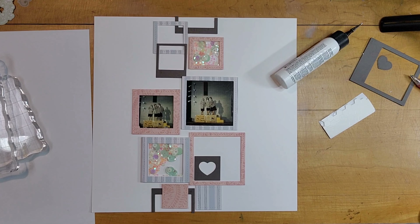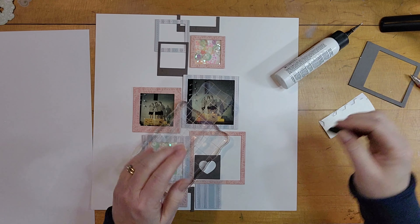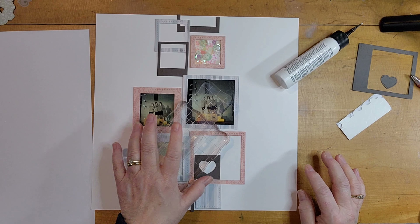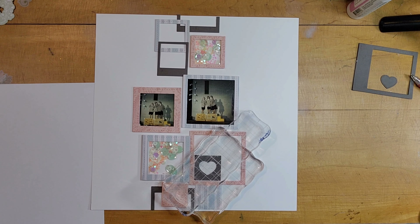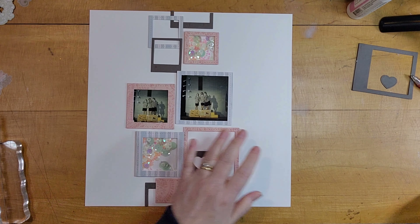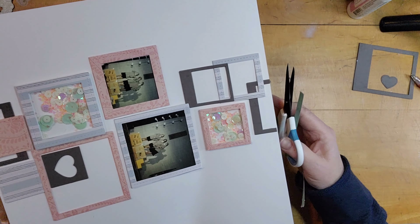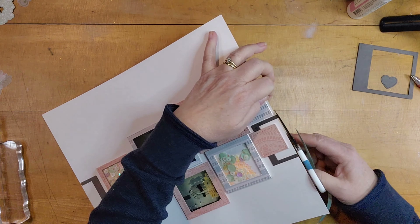I just put on a podcast and watched that while I did my die cutting and gluing. Now I have things glued down where I want them. I'm using some clear blocks to help some pieces adhere a little flatter. I had to use a second piece of white cardstock because I didn't want to lift things and lose their placement, so I just transferred them piece by piece to a new piece of cardstock.